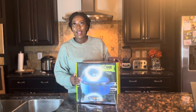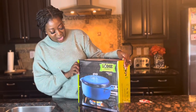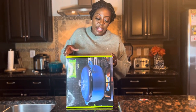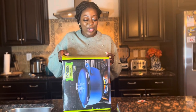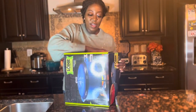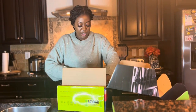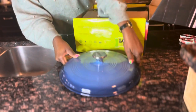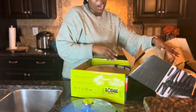I got the Lodge cast iron Dutch oven in two colors. The other one was red, and this one is blue — it looks so pretty. You can broil, braise, bake, and roast, and it can take heat up to 500 degrees. So these cast iron dishes are really good. Most of my collection is going to be around blue.